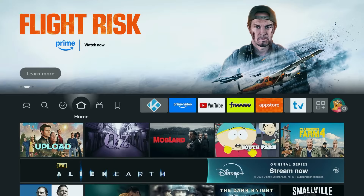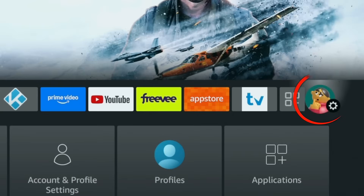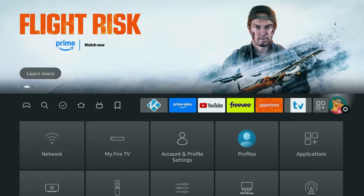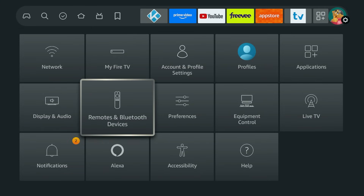Grab your Fire Stick remote and head to the home screen. Navigate all the way over to the right to the Settings — that's the gear icon. Then scroll down and select Remotes and Bluetooth Devices.